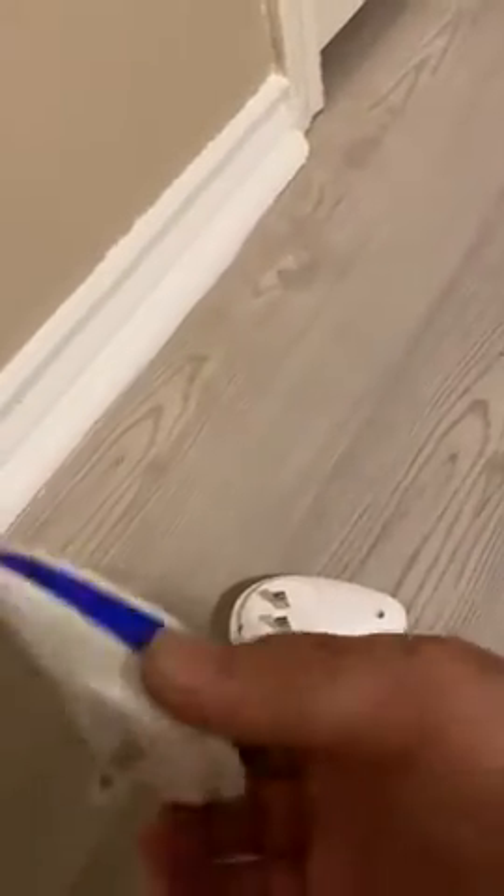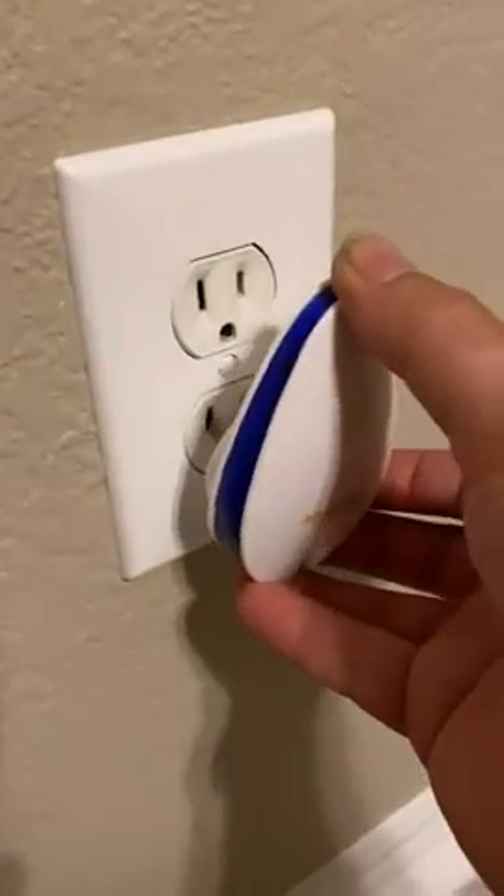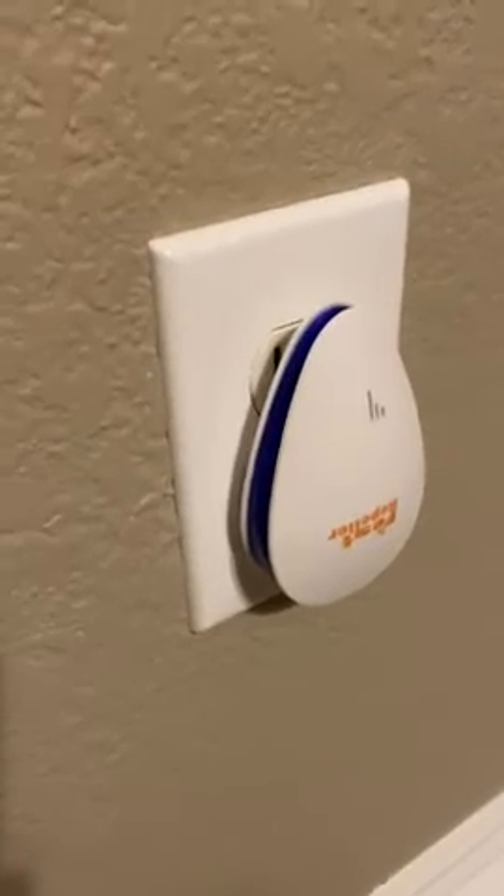Not all of them are working. Here's the other one we got — this was the working one. Here's the other one that came with the pack, and what you'll see here is a light flash right there, and then nothing else.